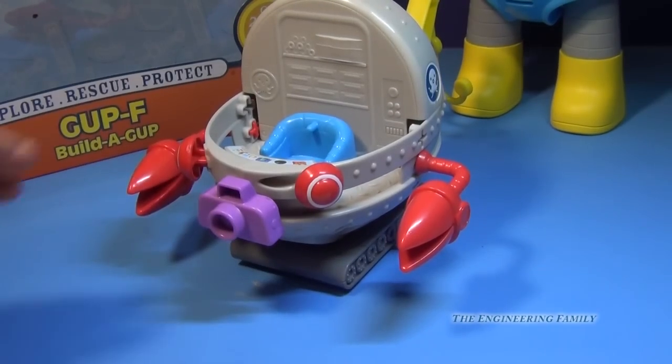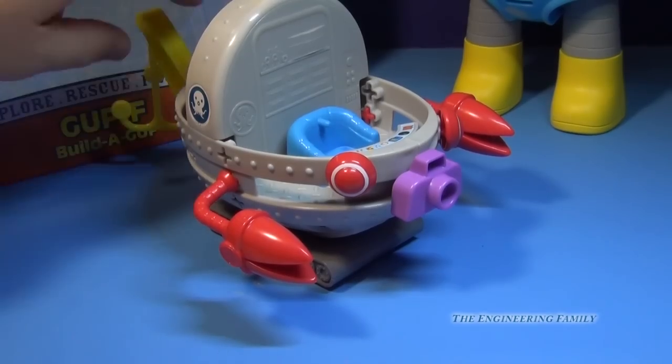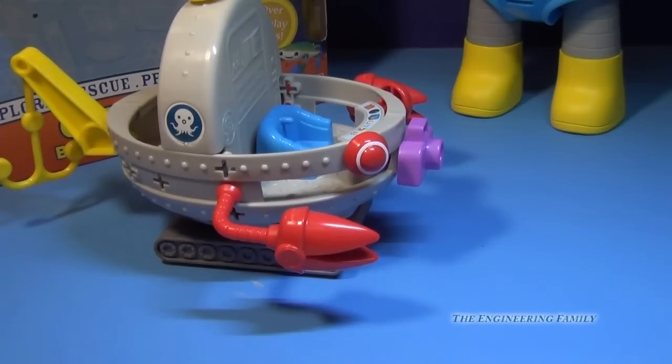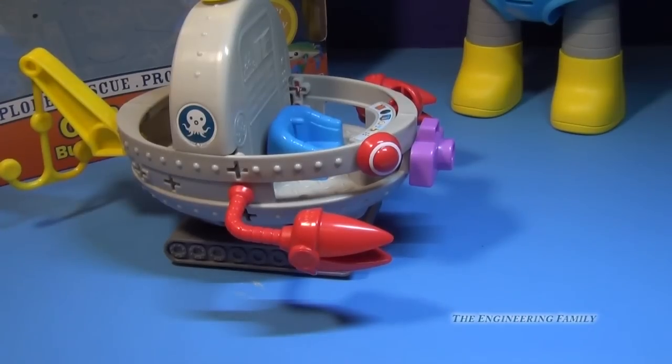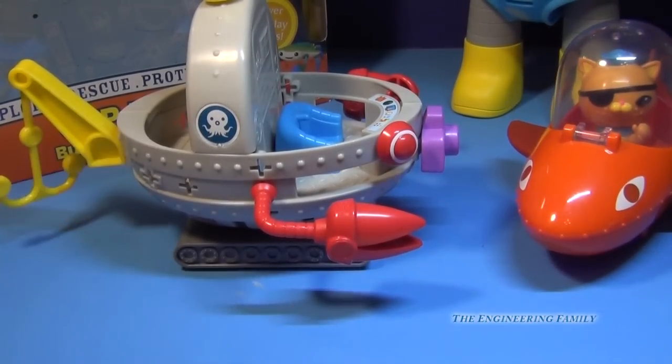So you can see all the fun things we can do with the Gup-F Build-A-Gup. Now this is only four or five, but you can actually do probably about another eight or ten more different setups. So it's a real fun Octonaut toy. I wish it came with different Octonauts, or at least it came with an Octonaut. And again, this is one of the few Octonaut toys that won't work in your bathtub — so where something like the Gup-B will actually work in your bathtub, this Gup-F Build-A-Gup won't. But it's still a real fun toy, so we're gonna give it four and a half stars. There are lots of things you can do, but there are also quite a few pieces that you can lose, so you gotta be really careful.